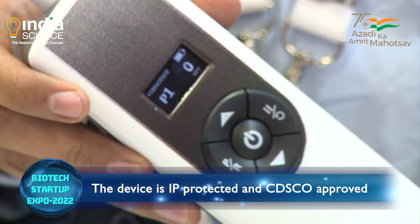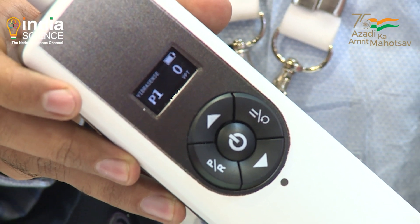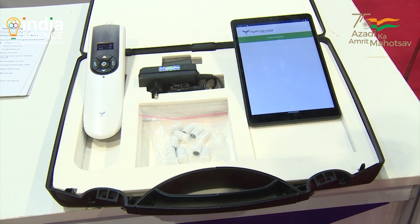Now we have marketed the device and doctors are really interested in it. The device is patented and CE approved. We are looking forward to distribution in many countries as well.